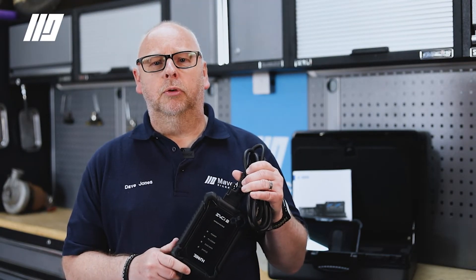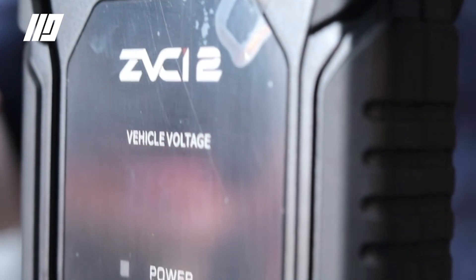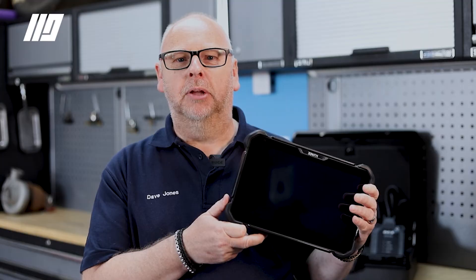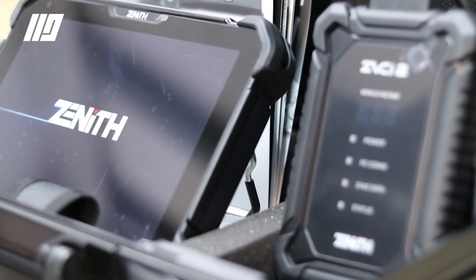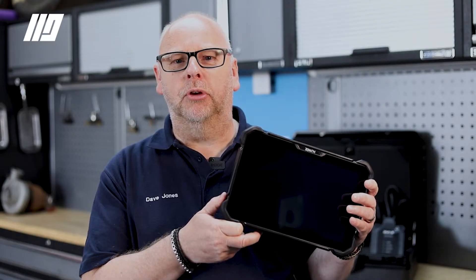The Zenith Z7 tool from EZDS comes with the ZVCI2 VCI unit, operates on USB or Bluetooth, and has a handy voltage display on the tool itself. The Zenith Z7 tablet has a 10.1 inch screen and is operated on the latest 11th generation Android platform, and with its long life battery makes this the perfect tool for your aftermarket workshop.